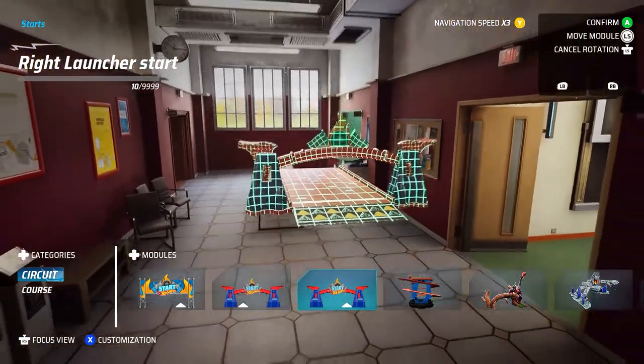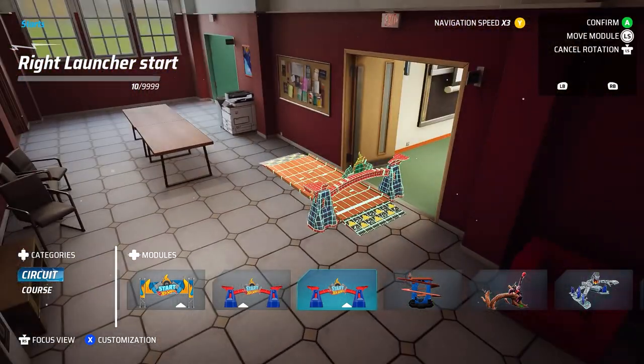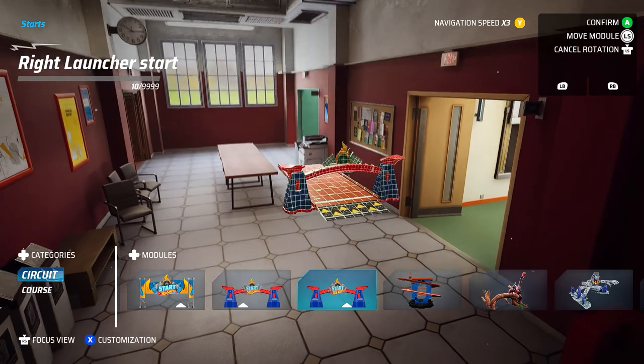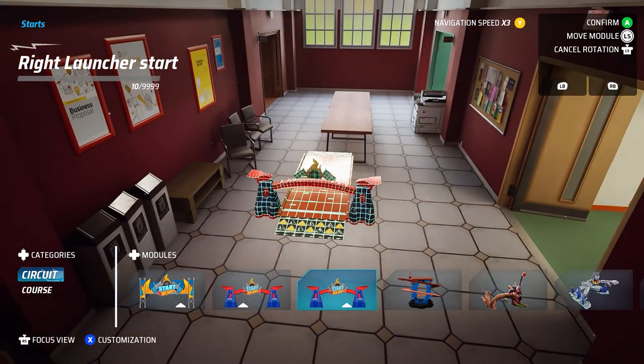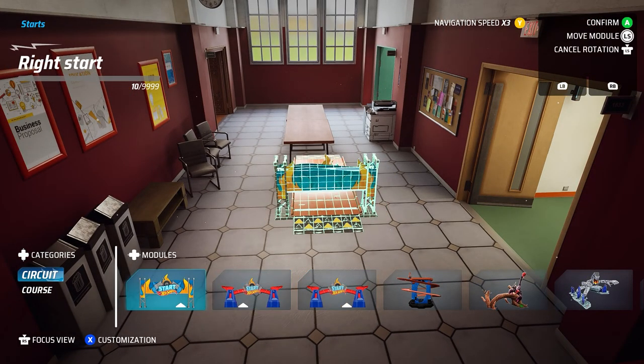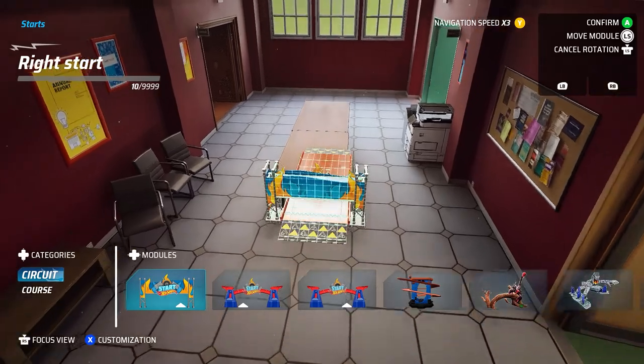Hey everybody, welcome back. Episode 2 of the Chill Build stream. Today we're going to be doing a track that's based around cornering. I'm going to try to do as many different types of corners as I can possibly think of. I'm sure you will see some that you've never done or thought of before. Let's get started.